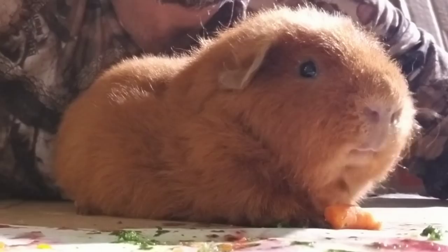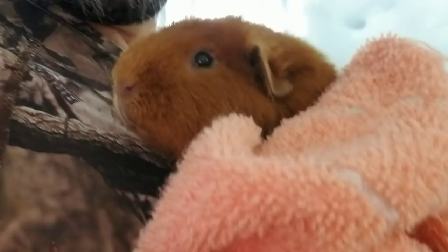Gary decided he was done painting, so that meant it was bath time. It's definitely important to make sure you wash your piggies and dry them completely if you do anything like this, because you don't want sticky fruit or veggie goop all over their fur. You want to make sure they're nice and clean.